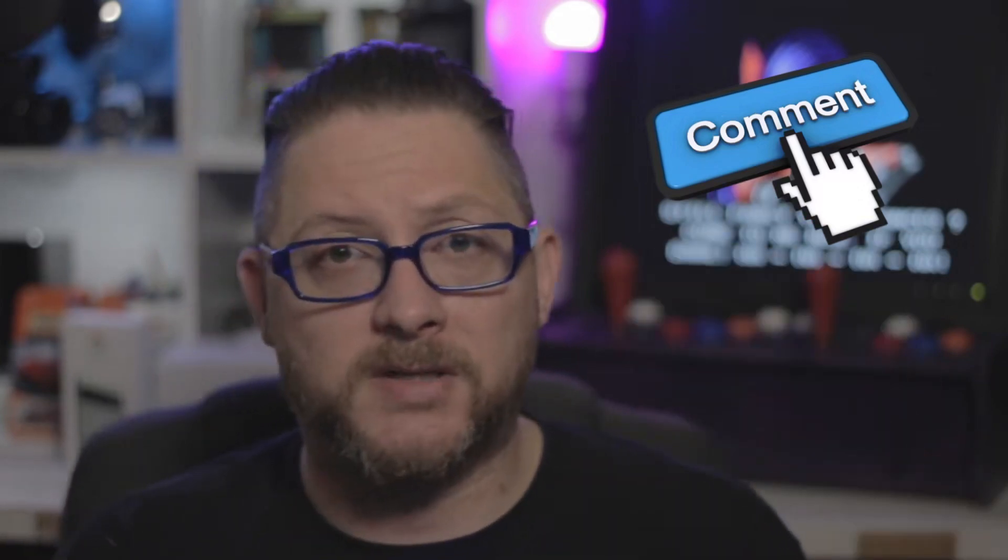Do you have a Pixel 6a, or do you have any questions about my Pixel 6a? If so, please leave them in the comments down below, and if you like this video, please share it with your friends. I really appreciate you guys watching and liking these videos, and I hope you like these videos as much as I do making them. My name is Bryant, this is Reviews for Nerds. Have a great day!